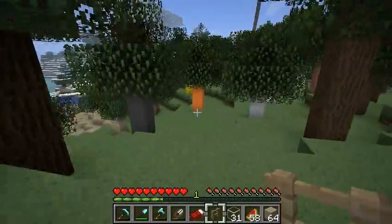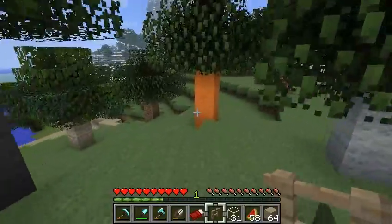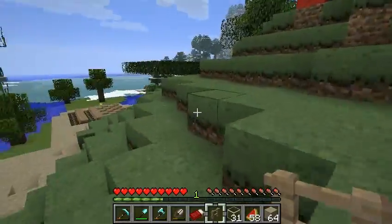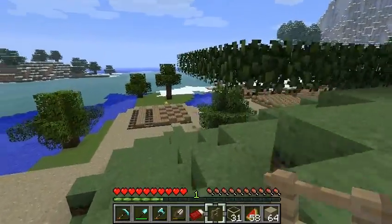Today I'm going to show a little bit more about some of the experiments I'm doing with fence posts and half slabs. Let's go down to the beach and I'll show you what's been going on.